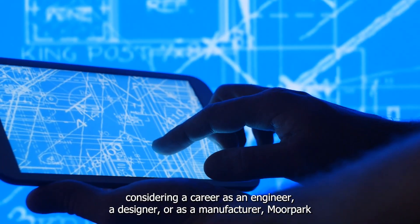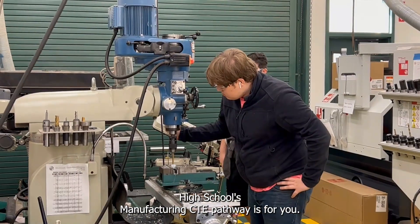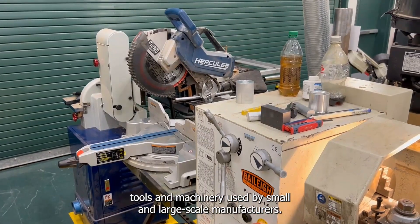If you're considering a career as an engineer, a designer, or as a manufacturer, Moorpark High School's manufacturing CTE pathway is for you. This class gives students an opportunity to work hands-on with the commercial grade tools and machinery used by small and large scale manufacturers.